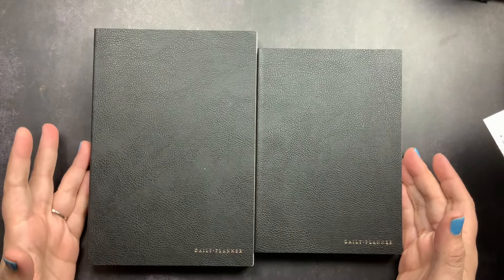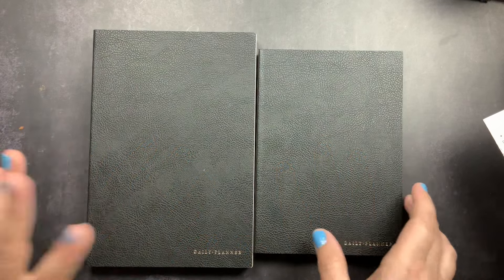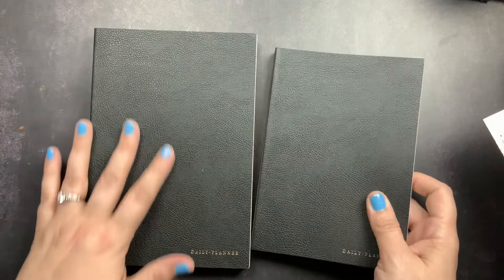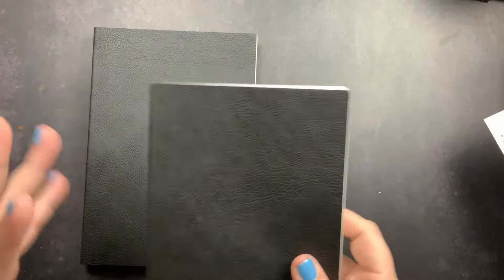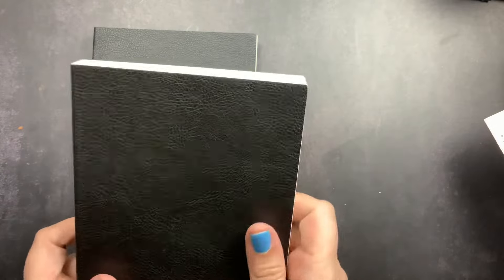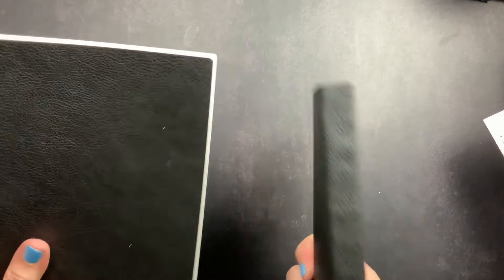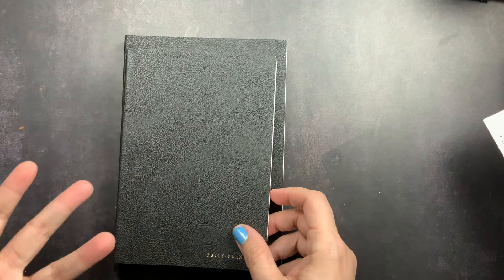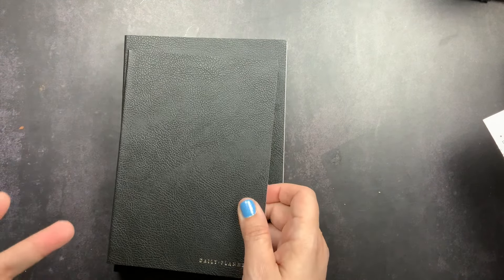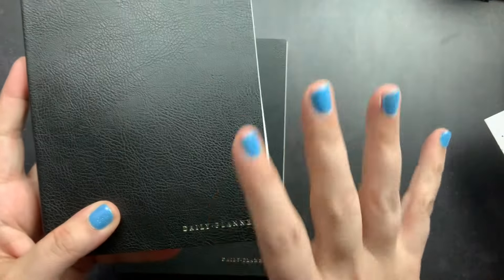I think this would also be a great work planner or daily-monthly planner. What drew me to this layout was using it as a journal. Since it's undated, I don't have to start by any particular time, so I picked up both sizes to decide. Whichever one I don't use for 2025, I could use for 2026.